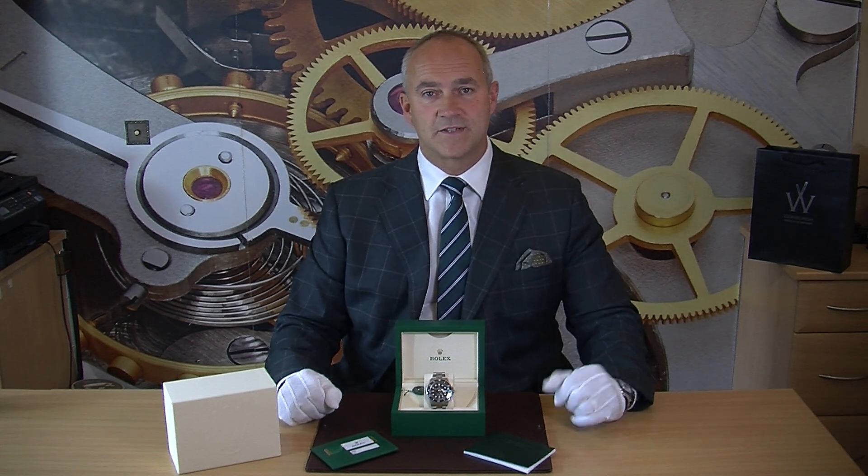This particular model is the 50th anniversary watch. We've been lucky to have had a few of these through now and I think these are going to be a great collector's watch for the future. The 50th anniversary watch, as it sounds, is to celebrate 50 years of this fantastic sports watch, and to do that Rolex really made something quite special here.